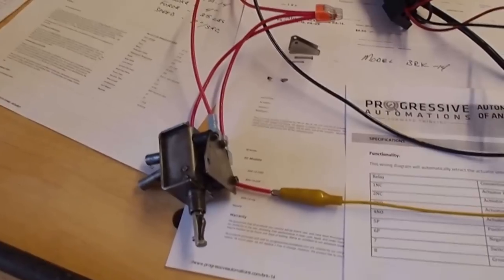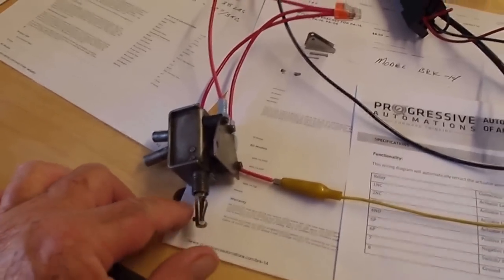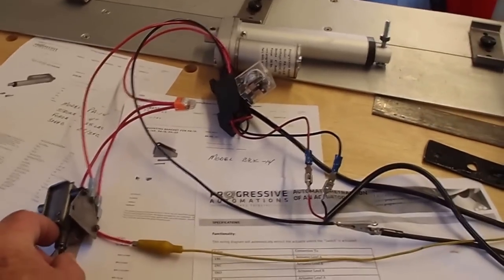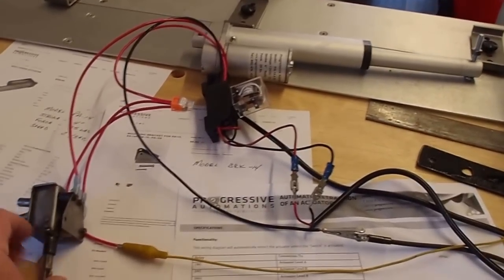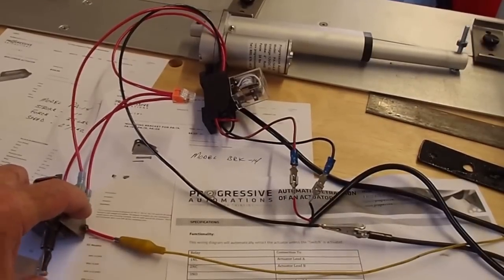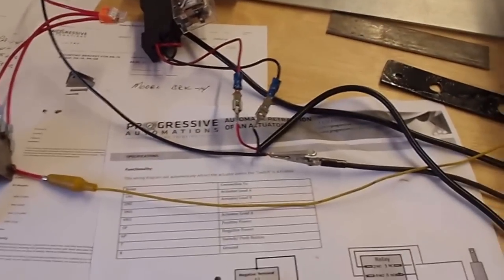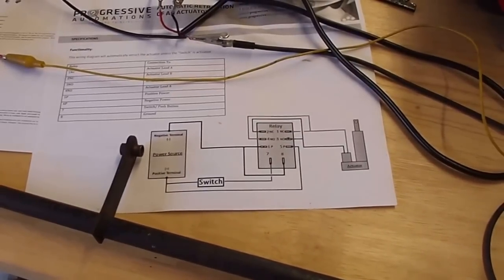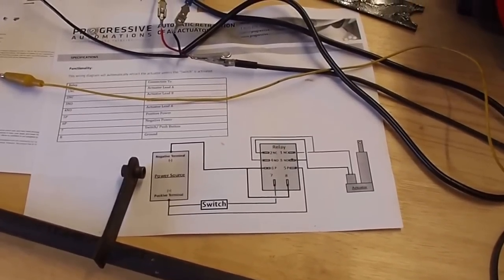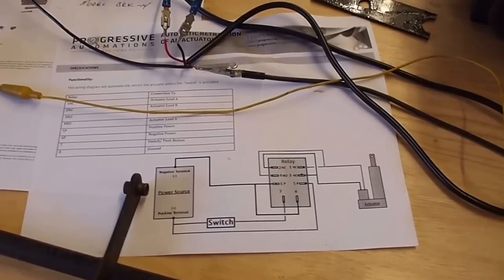Let me demonstrate it. The idea is when I pull this lever out, the actuator should open the headlights — pull it out, push it back in. So I got the electrical part figured out. It's actually pretty easy because on the website where I bought the actuator, it shows a schematic for a double pole, double throw relay — it's a real simple hookup.